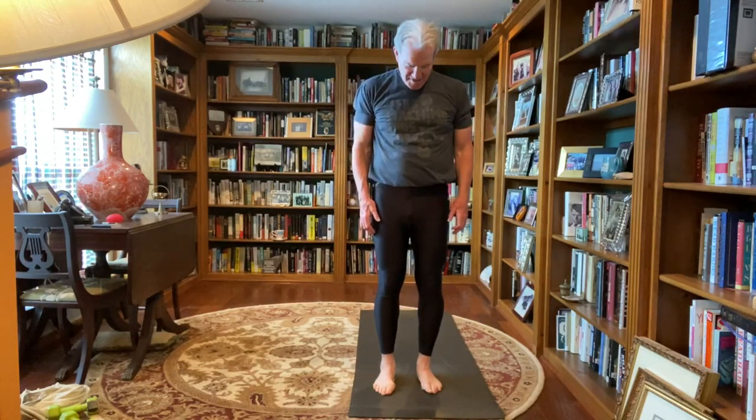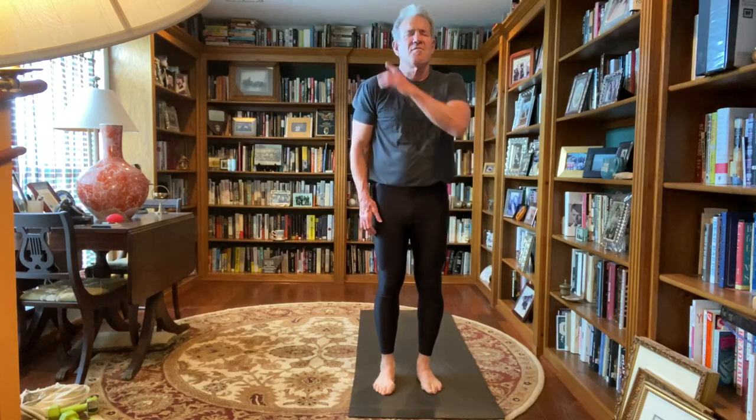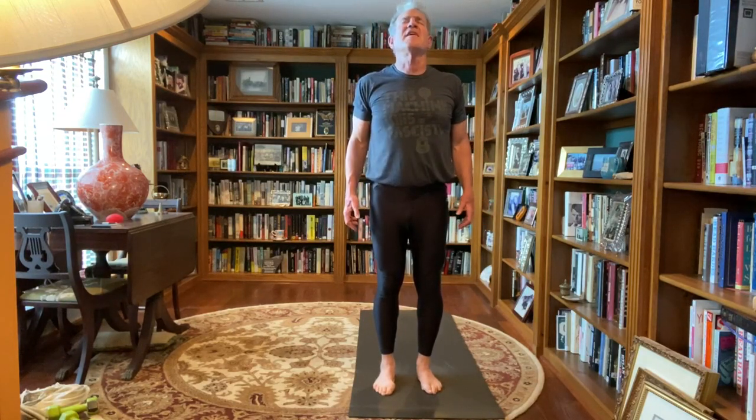Again chin to the chest, back up, right ear to right shoulder, back up, shoulder blades together, let the head gently fall back, back to center, left ear to left shoulder, and back to center.